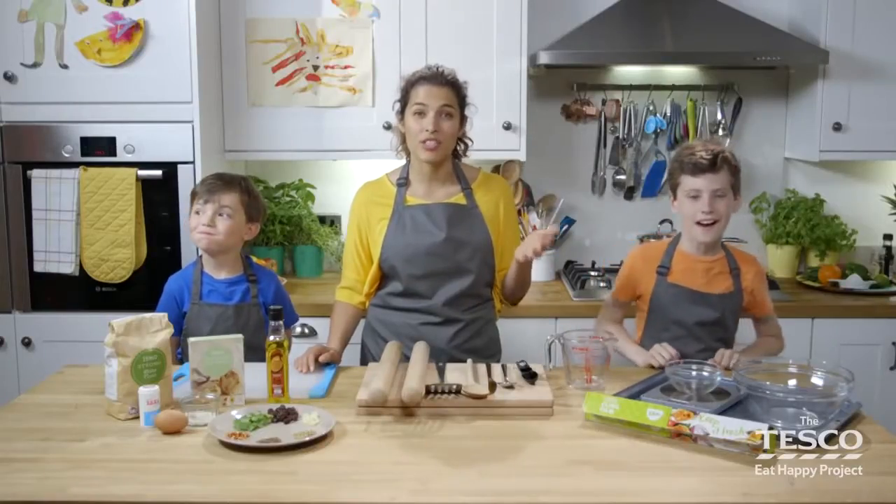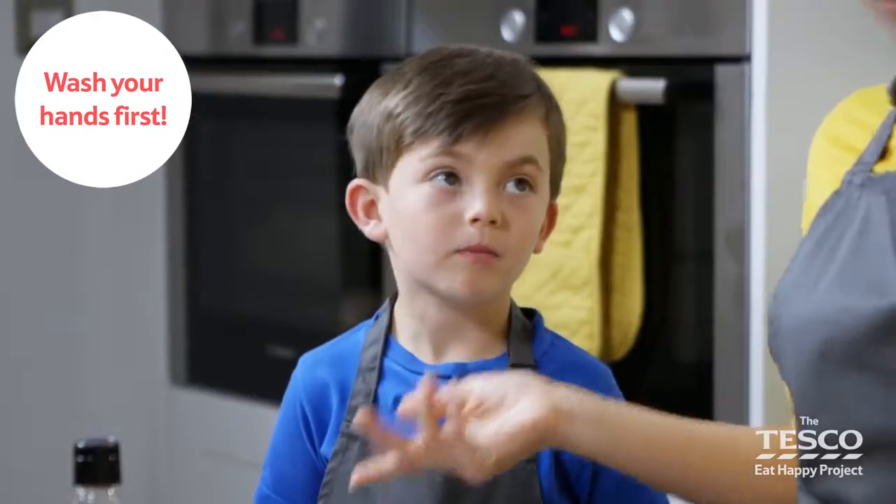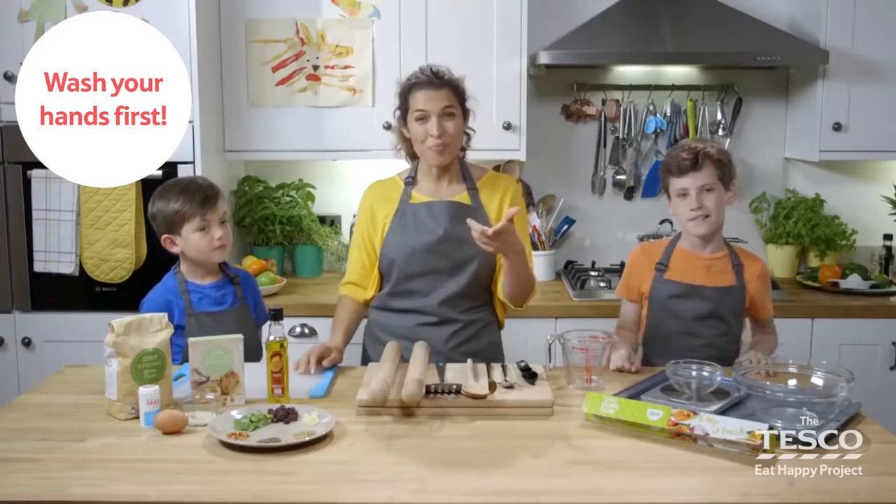We are, and also a fresh peach chutney. Have you washed your hands, Milo? Have you, Dominic? Yeah. Have you at home? Brilliant, let's cook along.